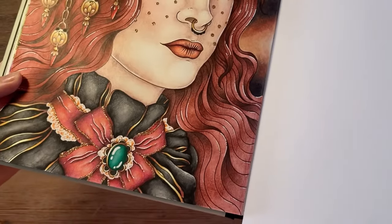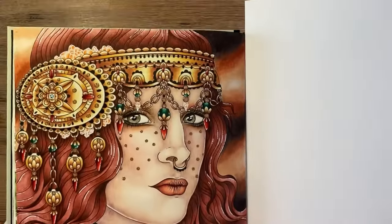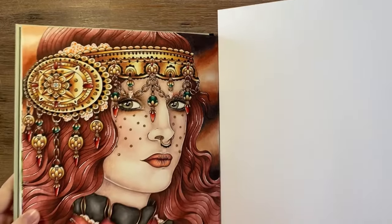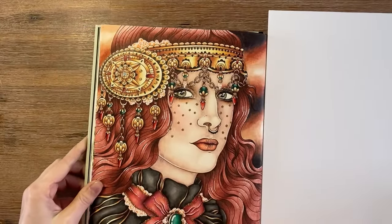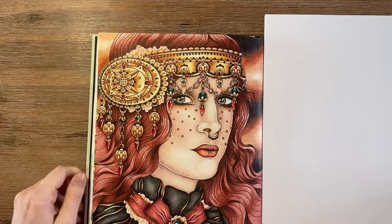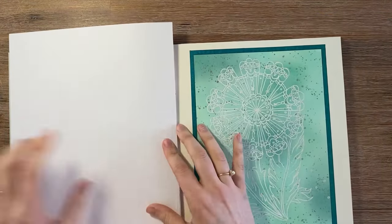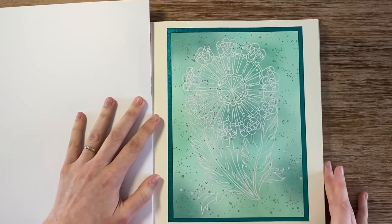This took me quite a while to do but I'm very happy with the end result. That was the first page, and the second page I did is this one.